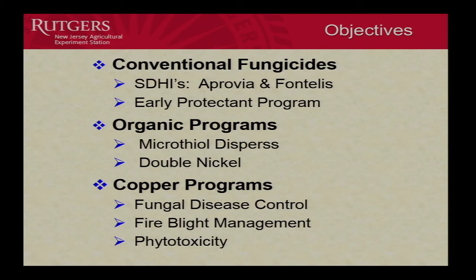And then every year I always try to look at some organic materials to see, or at least ones that are OMRI approved, to sort of find out where their strengths and weaknesses are. So that's what we're going to do here with these two — that being sulfur, if you're not familiar with microthiole. And then also we're going to have some copper programs. The main goal is to look at, particularly post-bloom, bloom and post-bloom, fire blight management. But since copper does also have control of some fungi, we'll apply the copper full year just to see what we can do there.